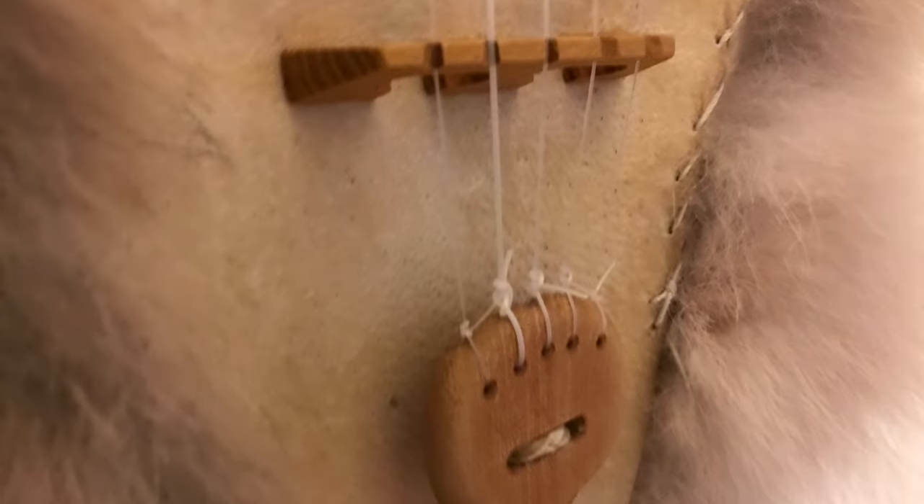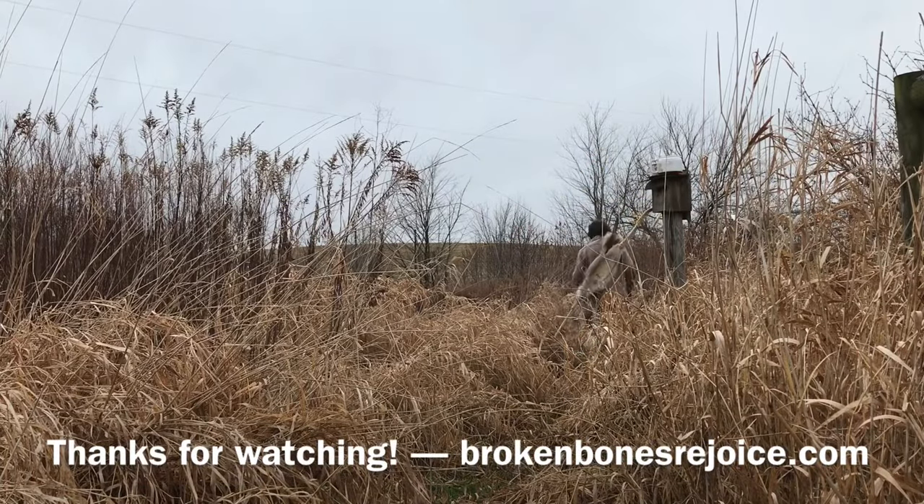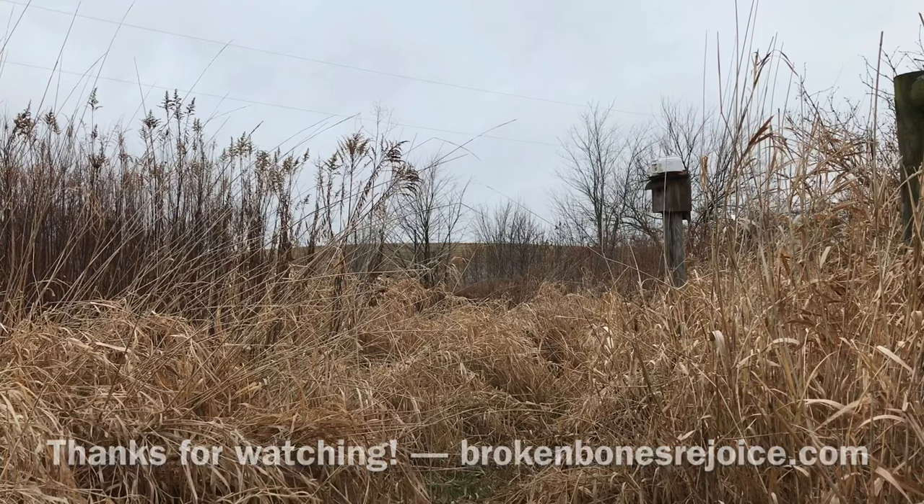I'm playing the coyote banjo, I'm tickling the coyote banjo, I'm singing the song — won't you sing along? I'm playing the coyote banjo! Yee-haw!